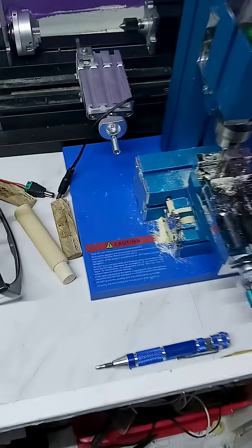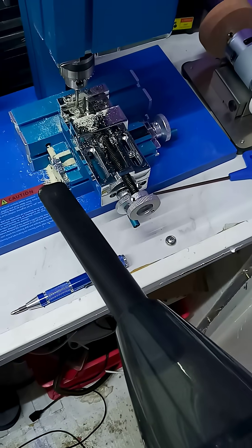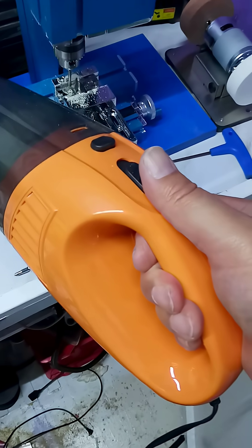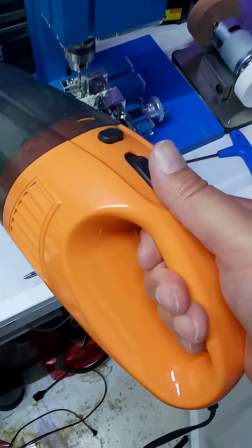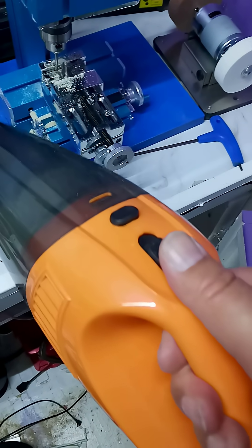So I wired up a 12-volt car vac and immediately blew the fuse because it didn't like 4 amps. This takes more than 4 amps, so I changed it for a 5-amp fuse and promptly blew that. I've just changed it for a 7.5-amp fuse — I know the wiring can handle up to 10.